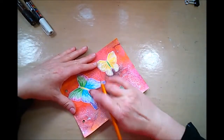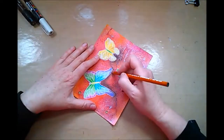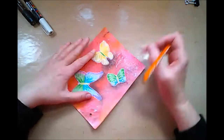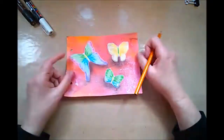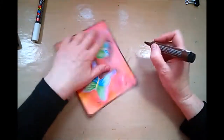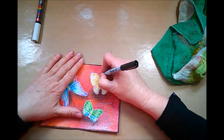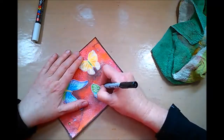Charcoal pencils are so fun and easy to use for shading as they blend super easily on about any surface. As soon as I'm done with the charcoal, I'm doing the edging with my big pit brush marker — it's a brown tone — and my black Sharpie for some antennas for my butterflies. Of course they need those.